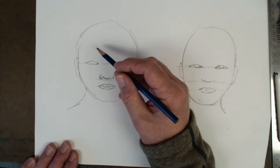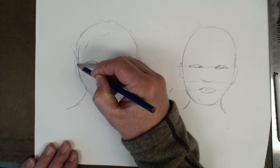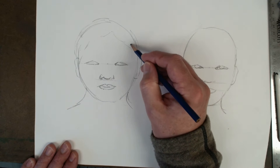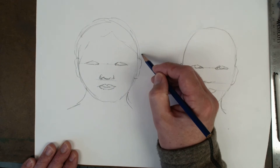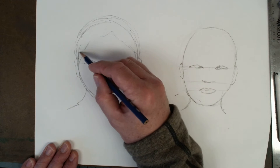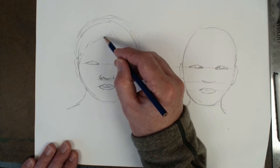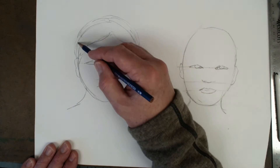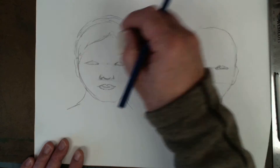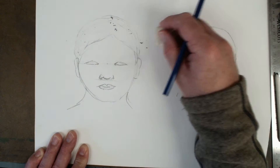For this first one we're gonna do a hairstyle that's a little bit shorter, and typically when you do your hair you want to kind of draw out a little bit of an outline of where it's gonna go. It'll typically go up a little bit higher than your scalp, and you want to bring it down probably about a third of the way down from the top of the head. In this case I've got a little bit of a bigger forehead, so I'll bring it down a little bit more. Now when you have the outline of the hair on here, I'm going to kind of erase some of the other lines that I don't need.